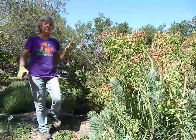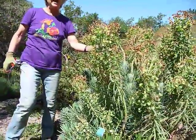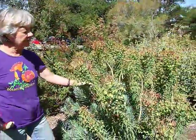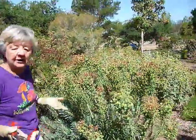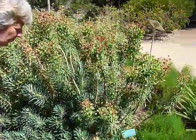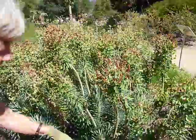We're just going to talk a little bit about pruning. This plant was absolutely beautiful about a month and a half ago, but now it's done. The flowers don't really look that good. So how do you make this plant look good again? This is Euphorbia characias — wonderful plant, but needs some care.